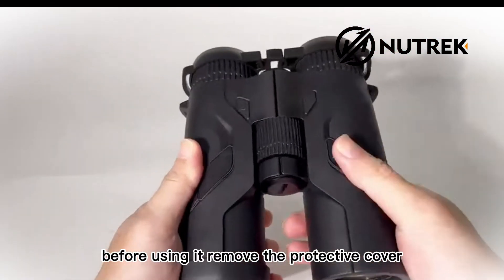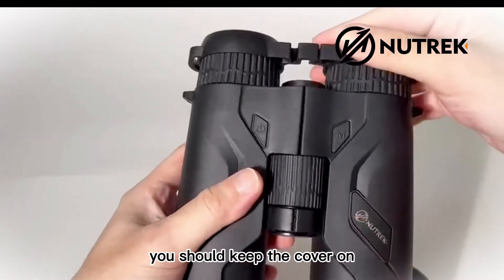Before using it, remove the protective cover. When you don't use the equipment, you should keep the cover on.